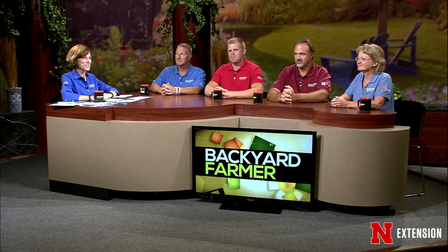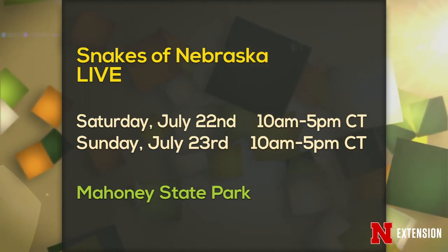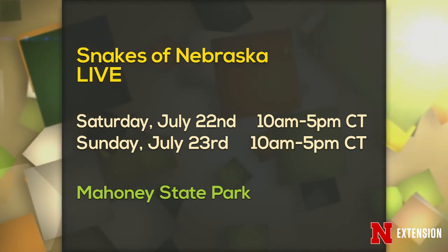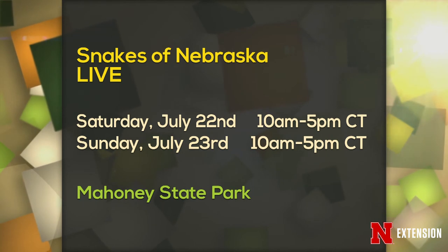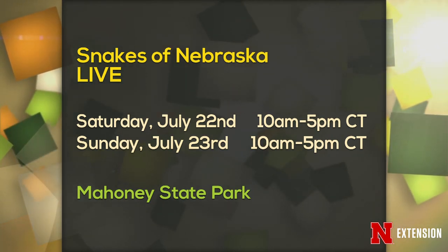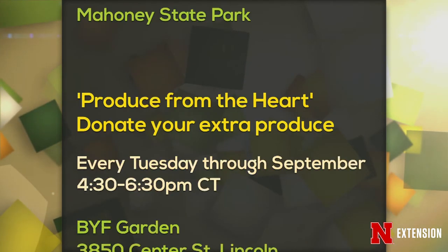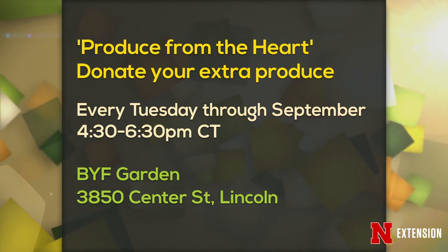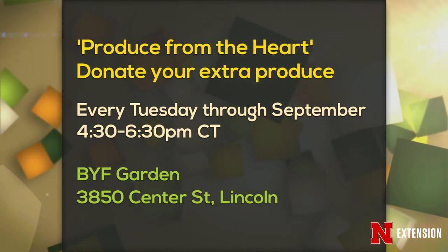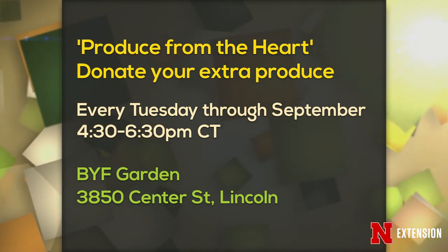A couple of announcements: Snakes of Nebraska — Saturday July 22nd and Sunday the 23rd at Mahoney State Park. Our snake guy Dennis will be up there with snakes. The second one is Produce from the Heart — you can donate your extra produce every Tuesday through September, 4:30 to 6:30 PM Central in the Backyard Farmer Garden.